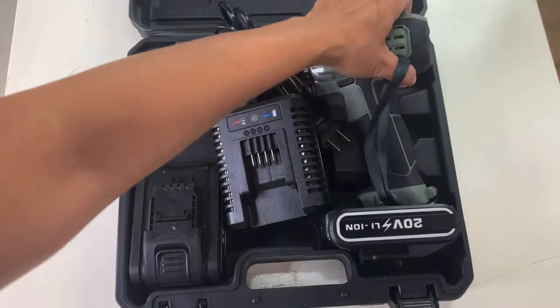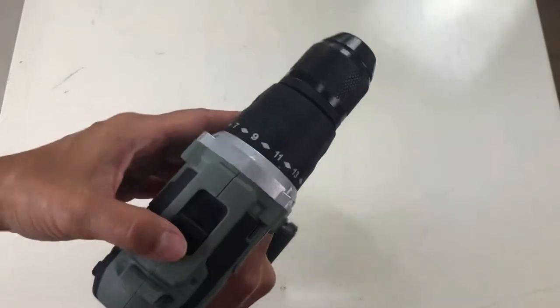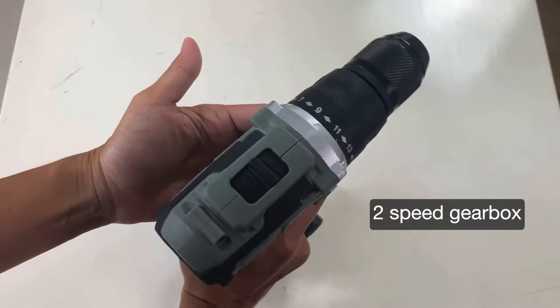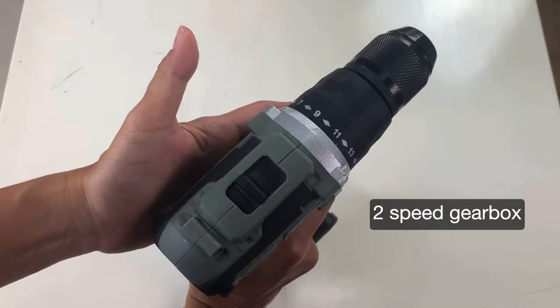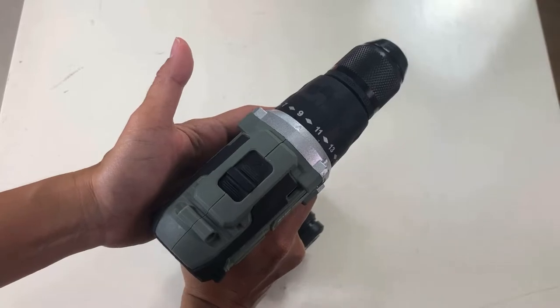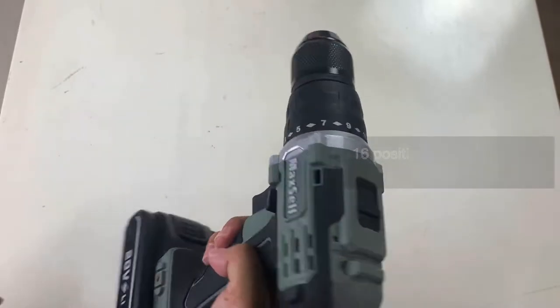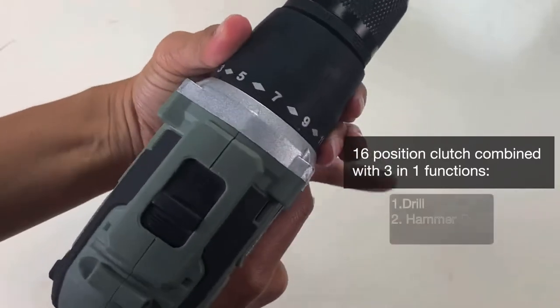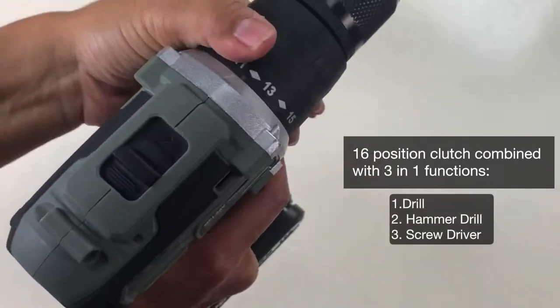Let's check out the features of this cordless hammer drill. It has a two-speed gearbox to make precise torque adjustments for all screw driving tasks without stripping or overdriving screws. There's also a sixteen-position clutch combined with three-in-one functions: drill, hammer drill, and screwdriver.